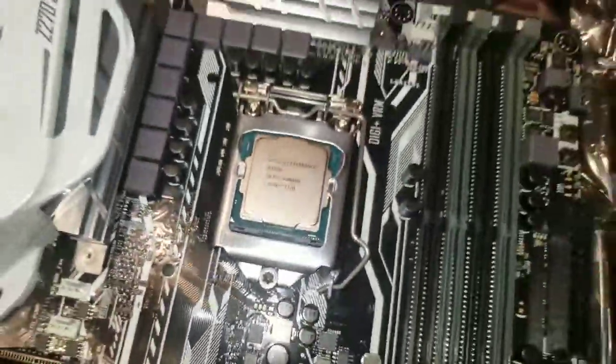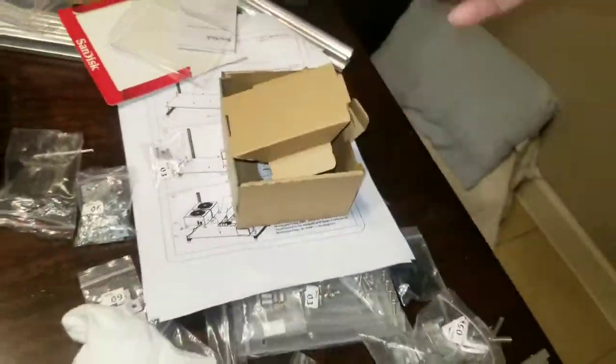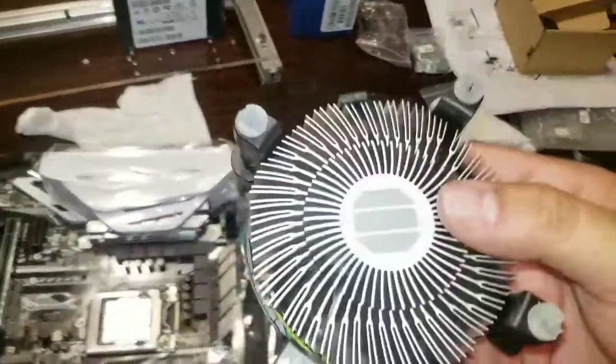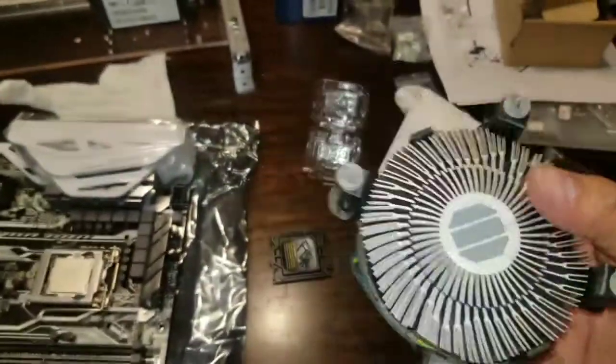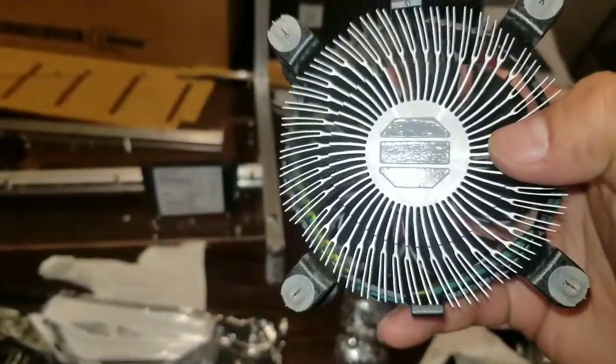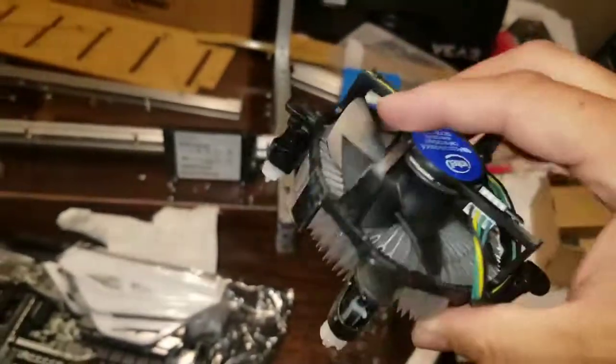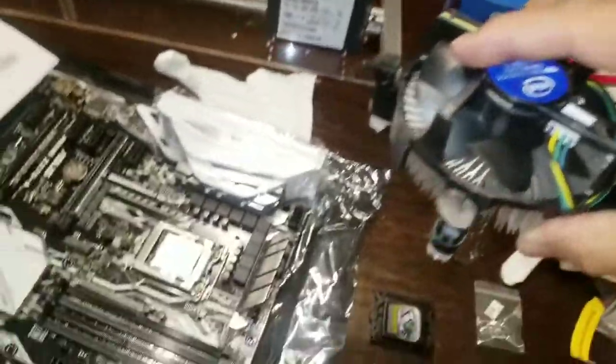Looks beautiful. Now time to put on the fan - pretty big fan. This more than likely is going to be running in the garage, so definitely going to want to put this on. If you notice, this side has the thermal paste already on it. So that's great - I didn't have to buy thermal paste. Just plop it on there and plug it in to its power source.